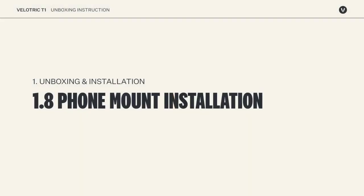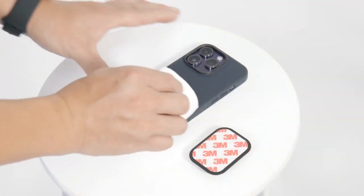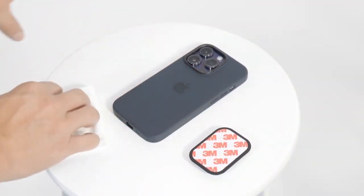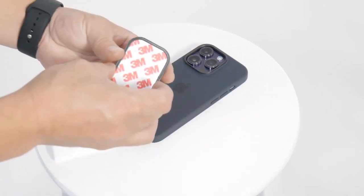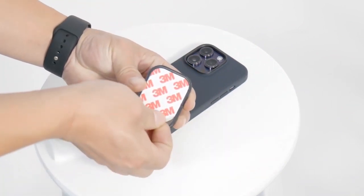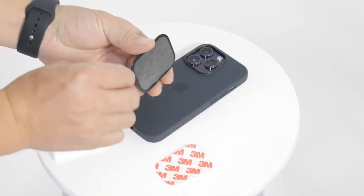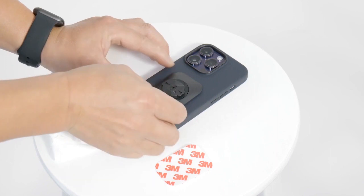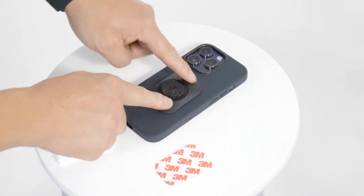Clean the back of your phone, then peel off the 3M back film. Stick it on the center of your phone case and press down firmly on the adapter.